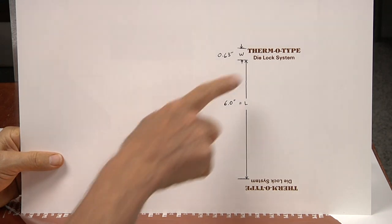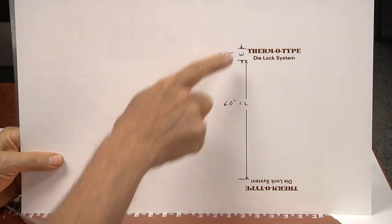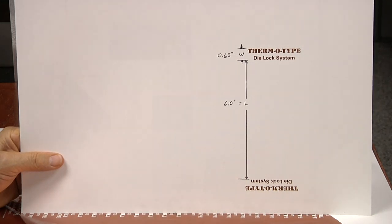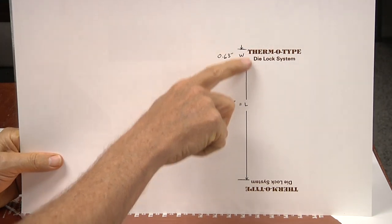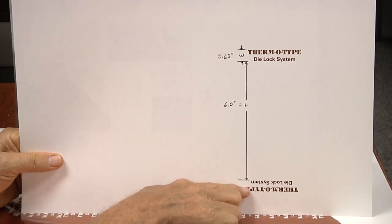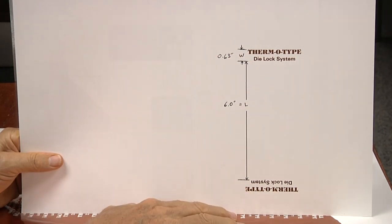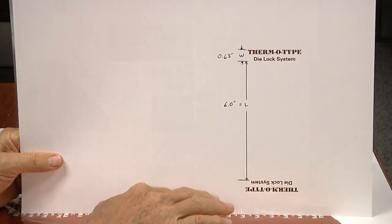This is a typical example where you have two image areas that are imprinted with one impression and there's a large gap in between the two image areas, and you don't want to waste that foil. The operator is going to collect two pieces of information to enter into the touchscreen. The first piece of information is the height of the image area. If the image area is different on the top and bottom, you always measure the larger of the two — in this case that dimension is 0.63 inches.